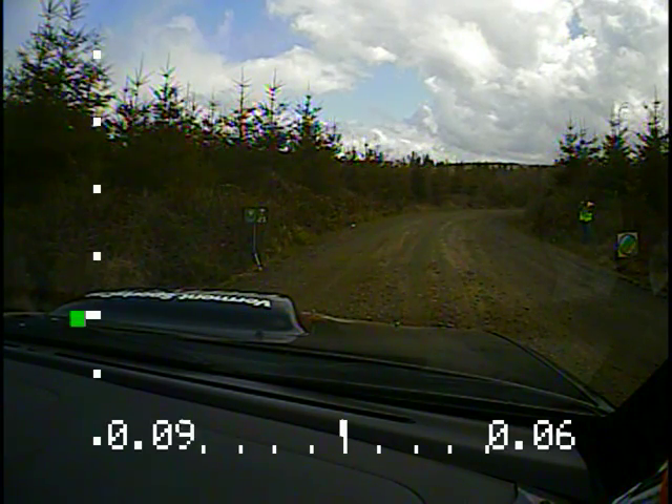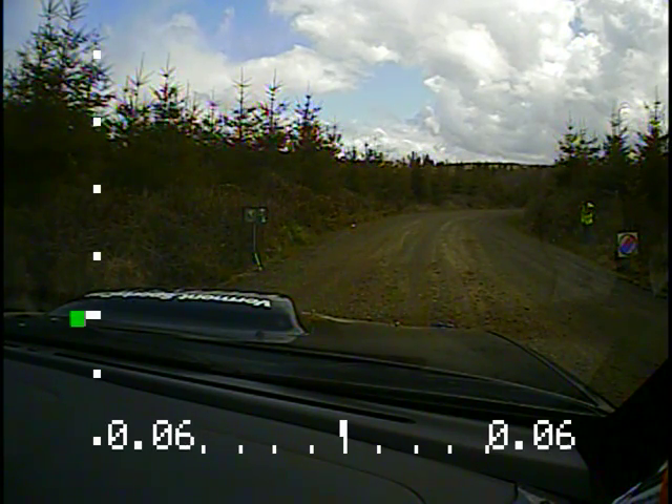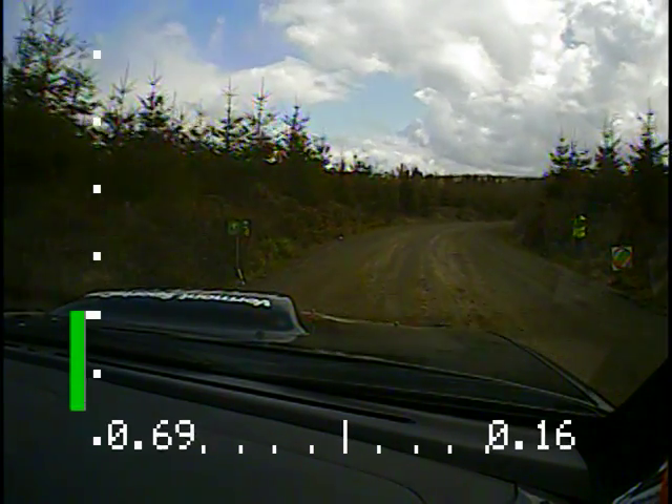it's going to be starting left five over small crest. Twenty seconds. Left five. Left five over small crest, start in two. Okay. Here we go. Okay, start.